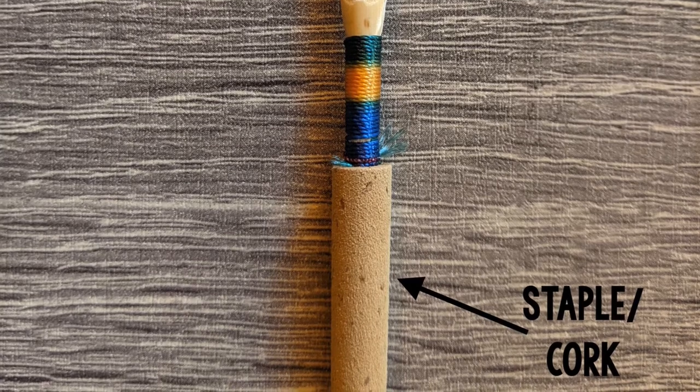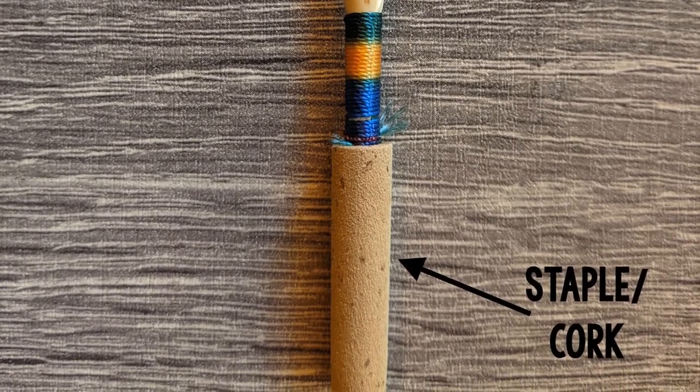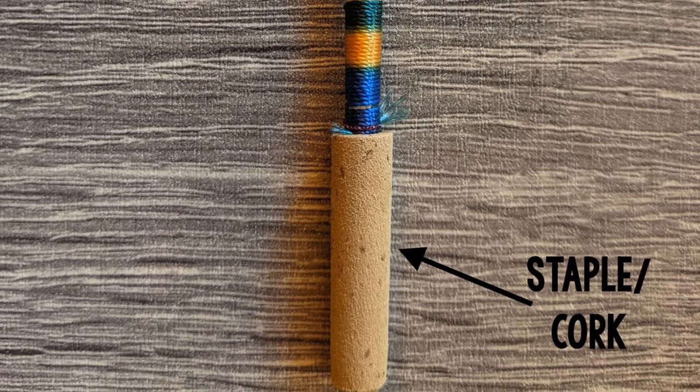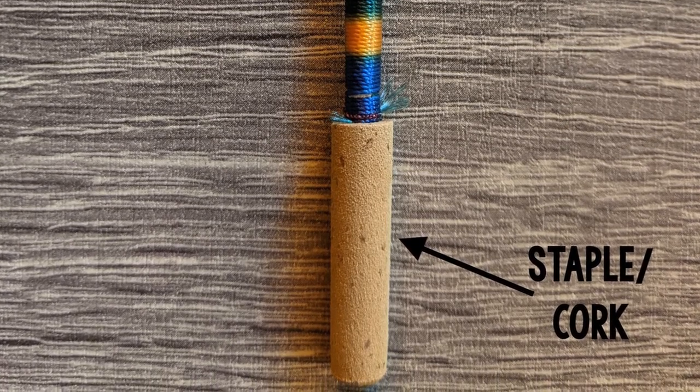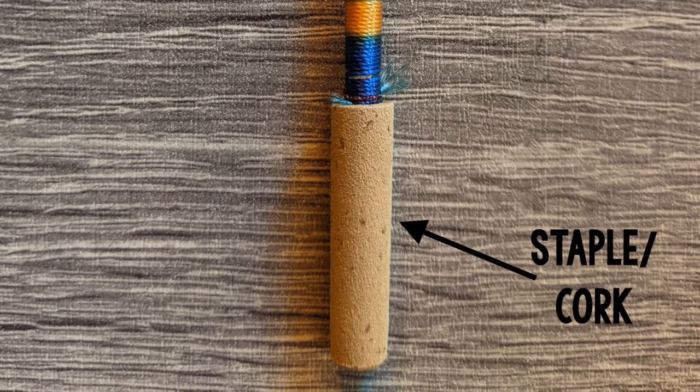This is the staple. The cork part is what goes into the instrument. The metal part of the staple is where the cane is tied on with thread. This is the area where students should use cork grease if the reed is difficult to put into or take out of the instrument.